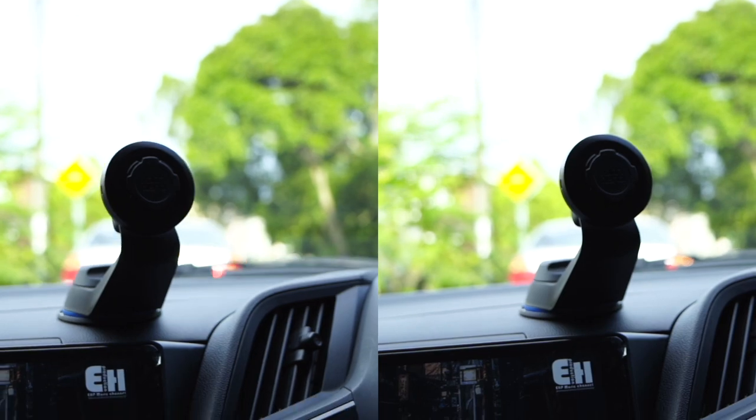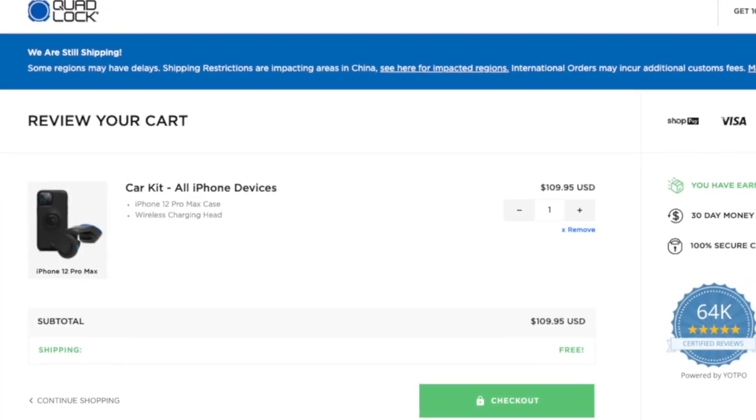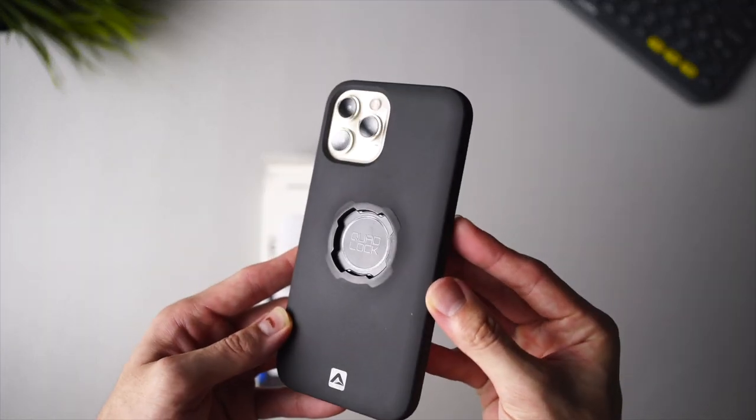And that's basically it for the demonstration. The QuadLock case with the car mount and the add-on wireless charging head costs about $110. There's been a whole lot of hype about QuadLock having seen ads everywhere on Instagram. From my impression, the case feels really solid and the locking mechanism is pretty unique and functional.